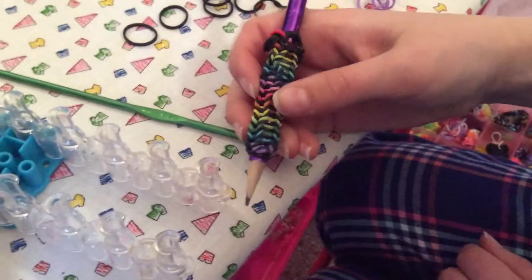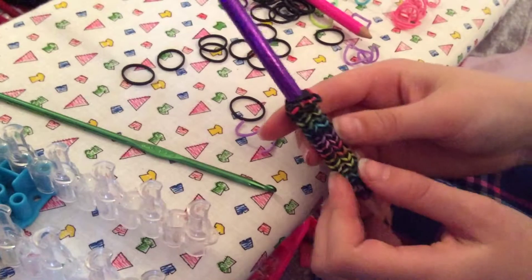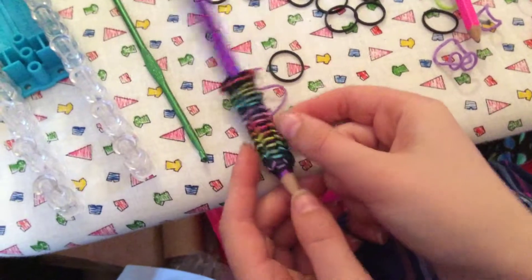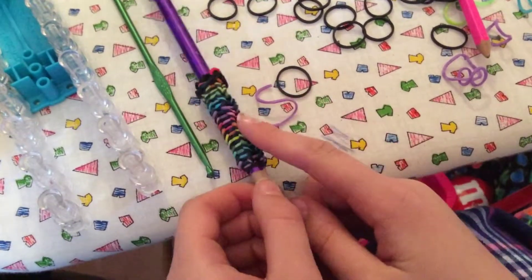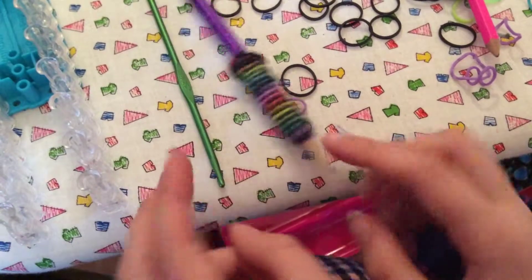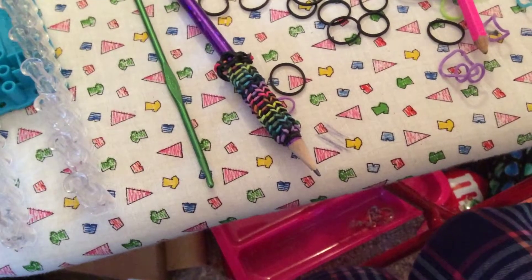But now you have your cool pencil grip that you can show off to your friends. If you enjoyed making this with me and your grip turned out like you hoped it would, please like this video. Subscribe if you want to see more of my videos. And be sure to post in the comments where you saw the Craft Love Tastic heart and your next craft request — it can be a loom balloon request, it can be a different craft request, anything you can think of. Cross your fingers that I pick your request. Thank you for watching and I'll see you next time. Bye!